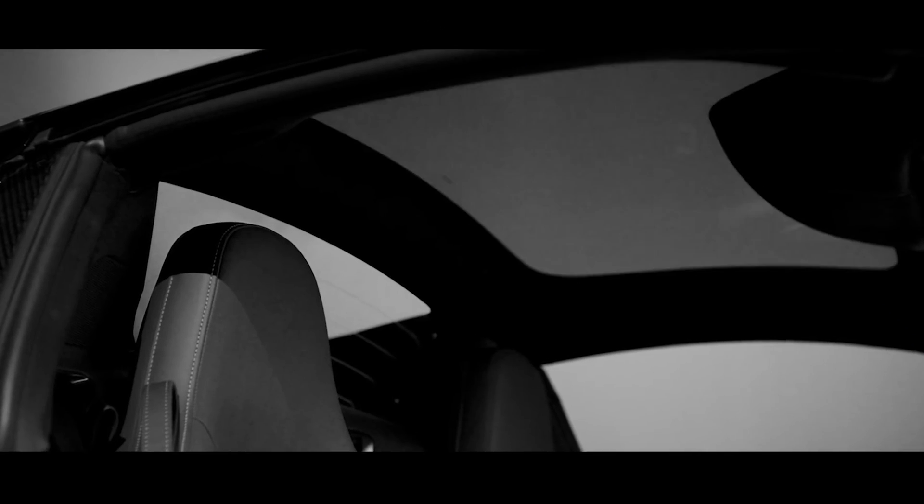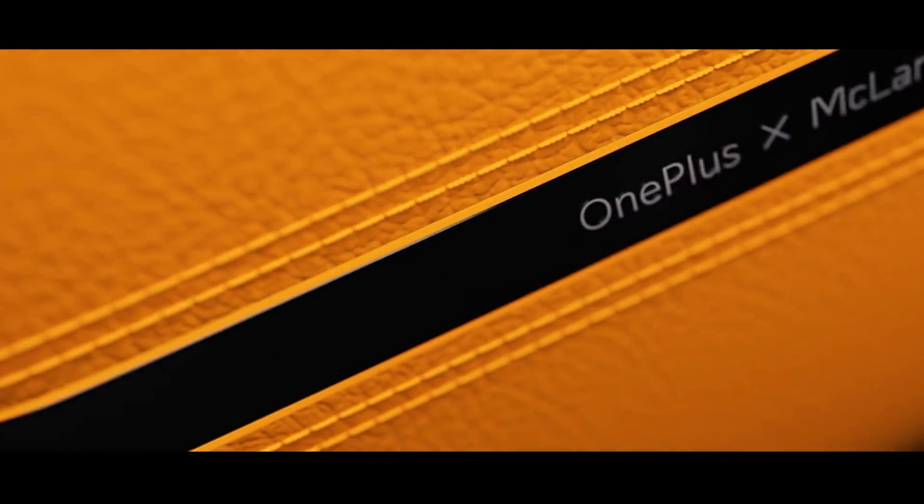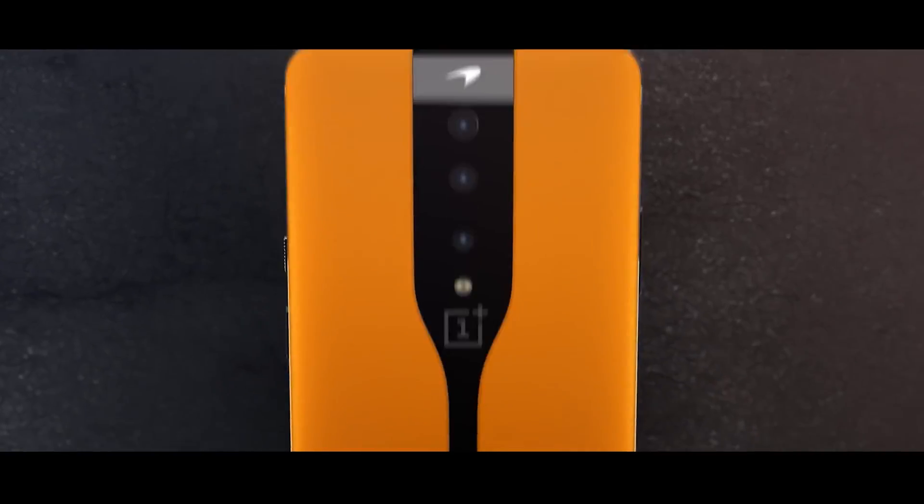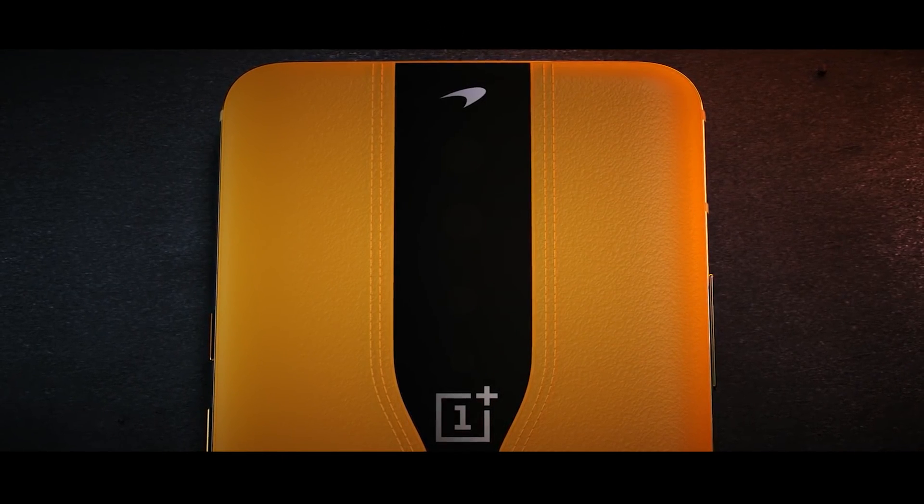We are going to talk about the technology in Electrochromatic Glass. OnePlus has been developing this technology for 18 months. This technology basically hides the camera using a black color in the glass, giving the phone a clean design. OnePlus partnered with McLaren, and this technology is similar to the adjustable transparent or black sunroof glass used in McLaren cars.